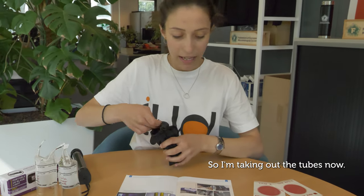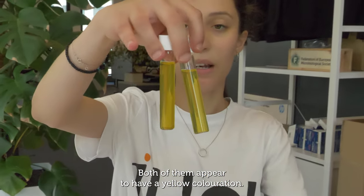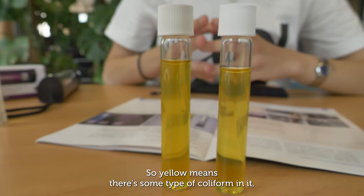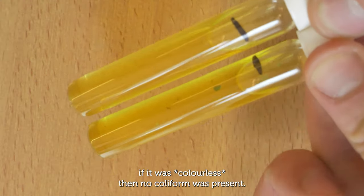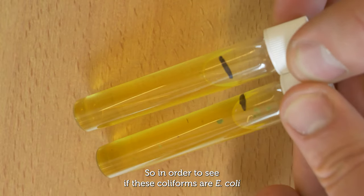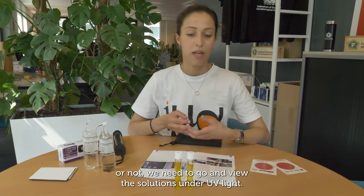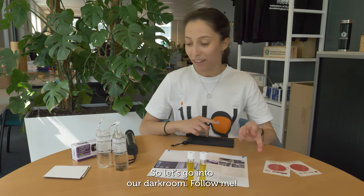I'm taking out the tubes now — both of them appear to have a yellow coloration. Yellow means there's some type of coliform present; if it was clear, no coliforms would be present. To determine whether these coliforms are E. coli or not, we need to view the solutions under UV light, so let's go into our dark room.